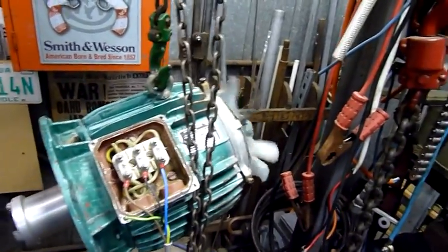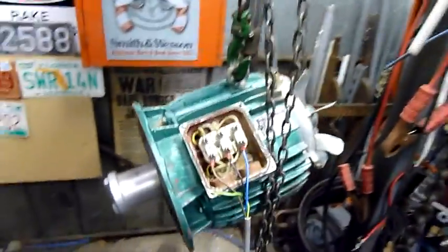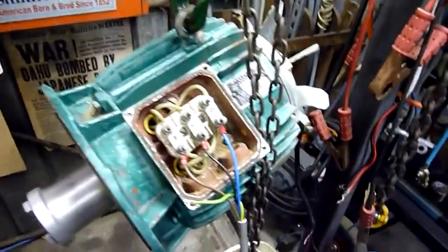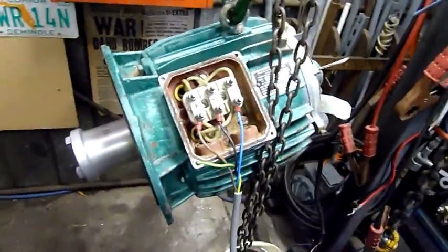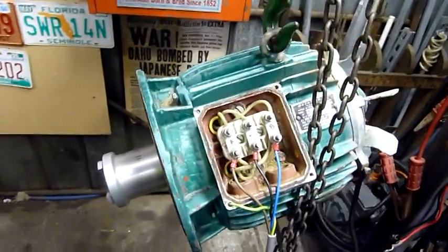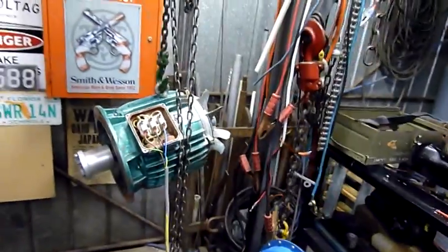One thing I haven't bought yet is a megameter — to actually mega things. And when I say mega, I mean a high-voltage resistance test to ground. So if something's starting to break down but not showing on a multimeter, the high-voltage megameter test will actually cause an arc over from the bad insulation to ground or to another winding, and it'll come up as a failed reading or a bad reading.